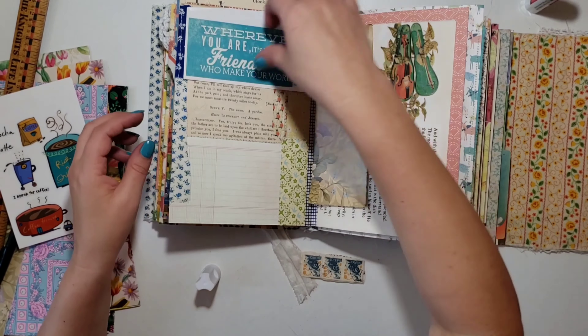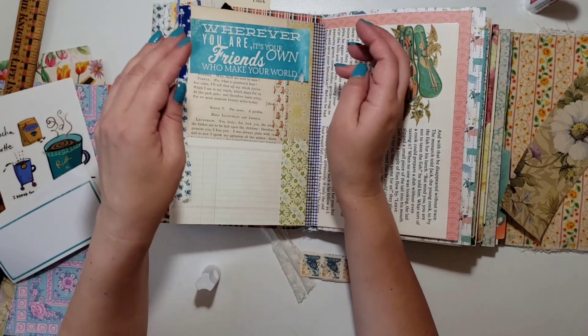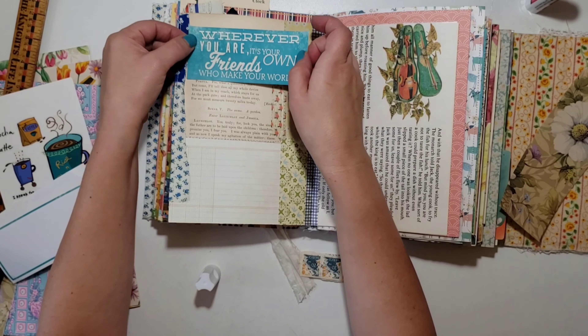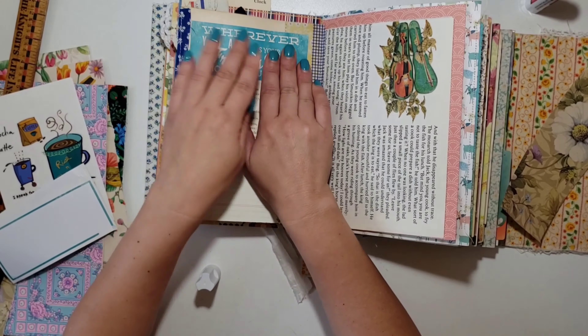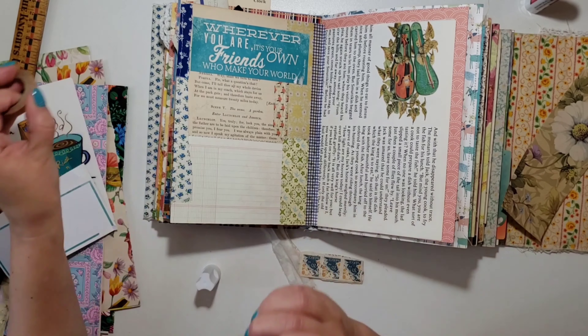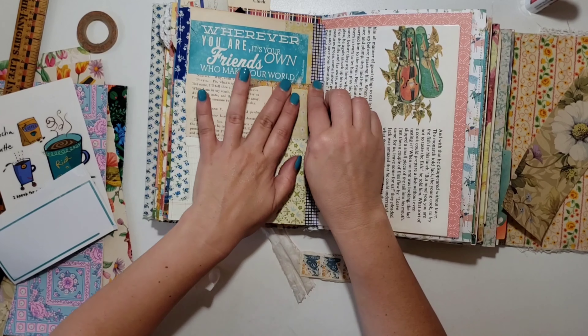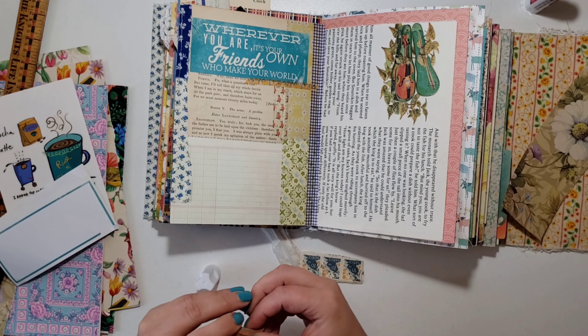I have another little scrap of that wrapping paper that I thought I might use on the other page. Then when I was digging for my school stuff, I ran across this little quote sticker that says 'Wherever you are, it's your own friends who make your world,' and I thought that was really sweet because I am just so happy she's back.